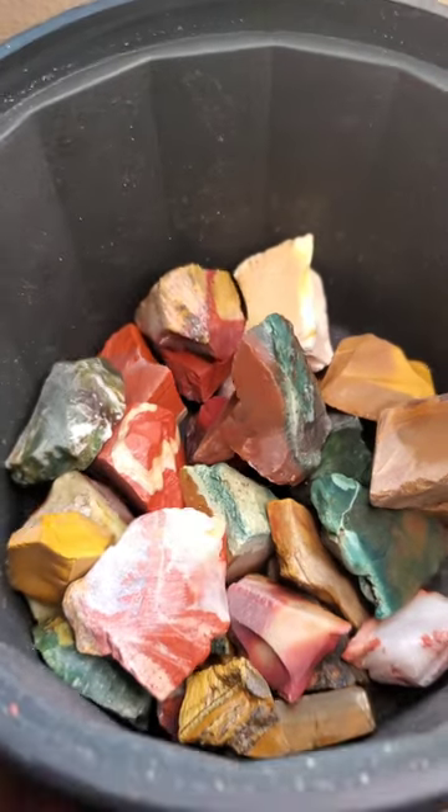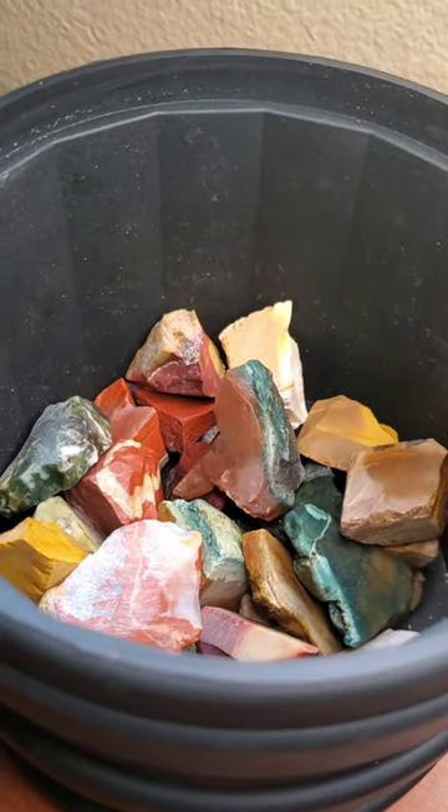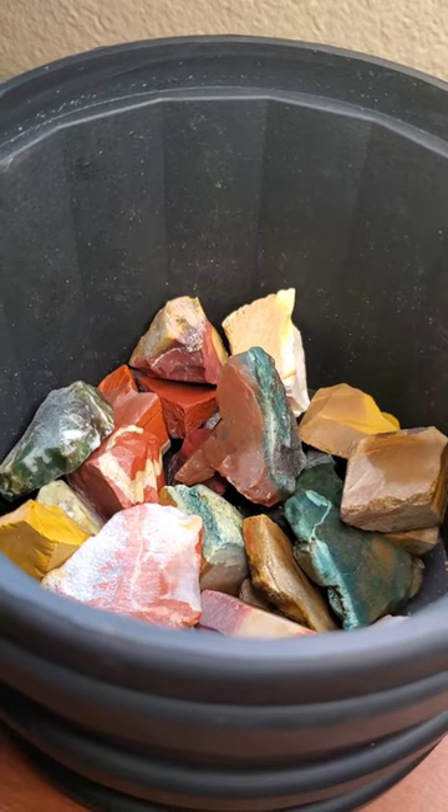My only complaint is that there aren't enough of them. A properly loaded barrel should be two thirds to three quarters full, and the rocks included don't quite fill this barrel halfway.